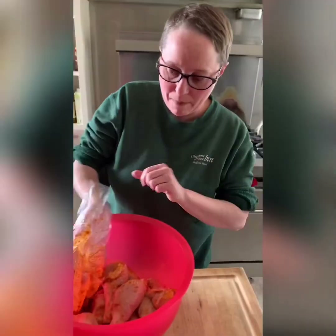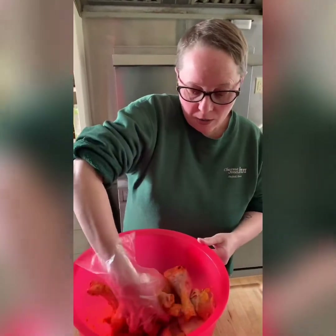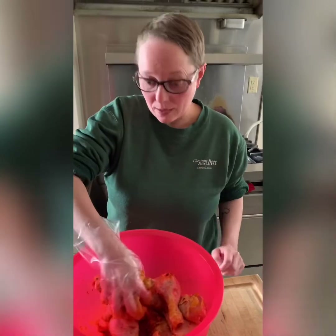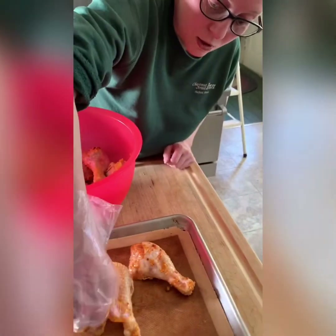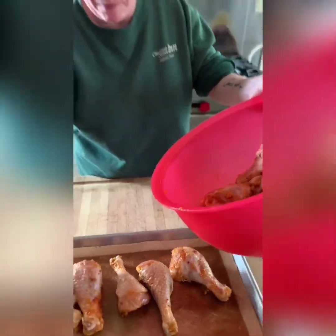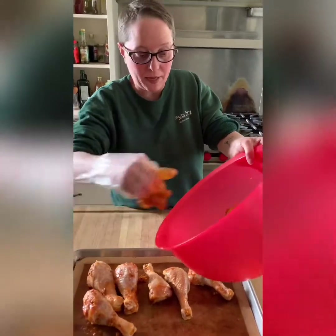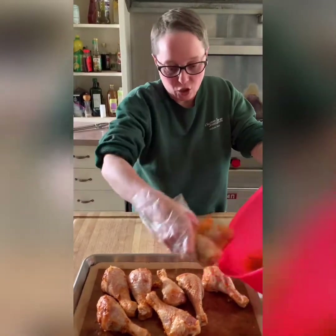All righty, so the chicken has been marinating for about three hours or so — I just pulled it out of the refrigerator. Give it about 10 to 15 minutes out of the refrigerator before you put it in the oven. Preheat to about 375 to 400 degrees depending upon your oven. Then we're going to pop these onto a baking sheet. These are big, so I'm going to say they're going to take probably about 30 to 40 minutes depending upon your oven setting.